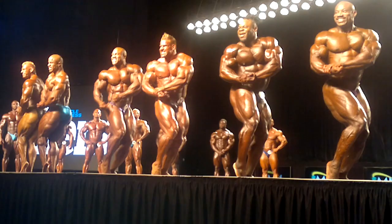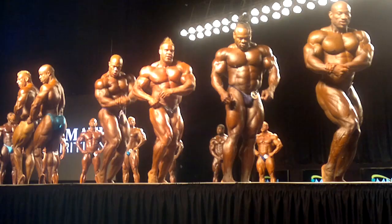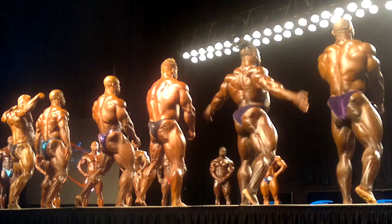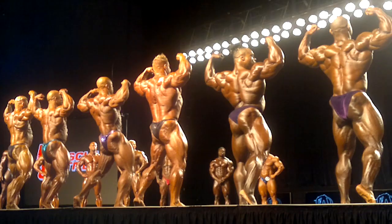That's it, Kai. Sit on your legs. Back double bicep. This is where it's won, let's go. No contest here. No contest.